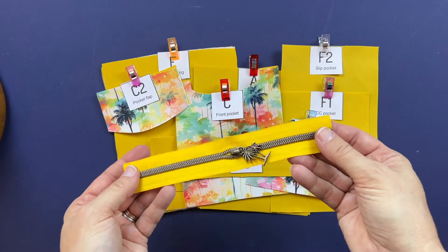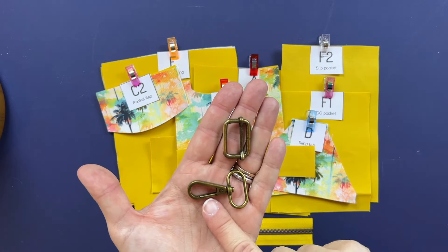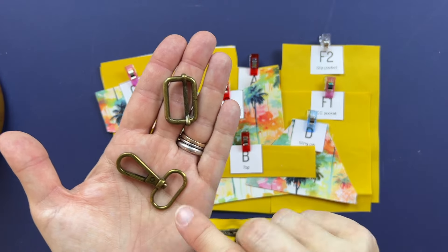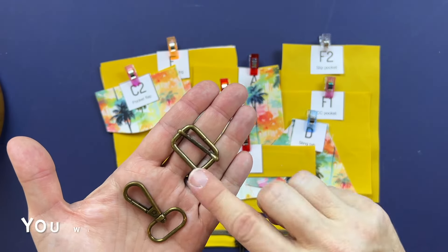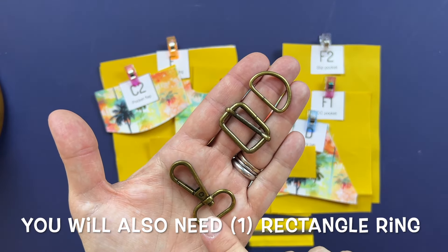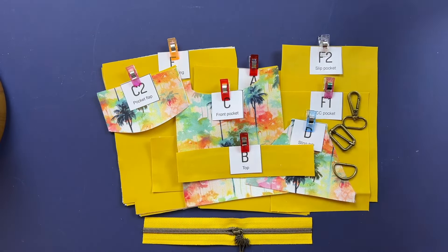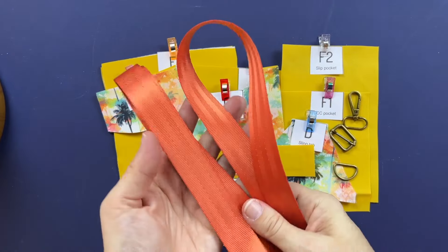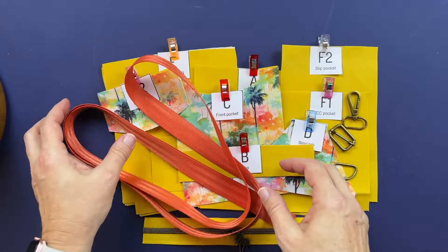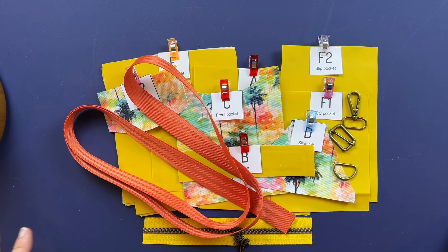I've already interfaced according to the pattern. You'll also need a zipper with a zipper pull. For hardware, you'll need a lobster clasp — the pattern calls for three-quarters inch but I'm using one inch today — a D-ring, a slider adjuster bar, and a length of strap. I'm using orange seat belt webbing. Optionally you can add rivets, which is recommended. You'll also want double-sided tape and clips.